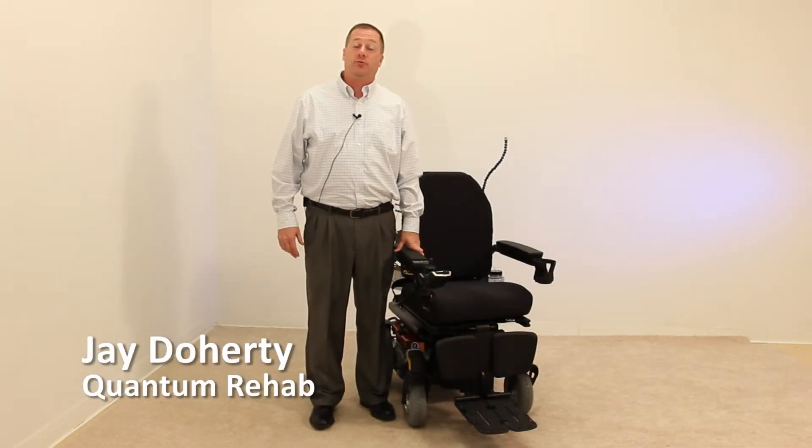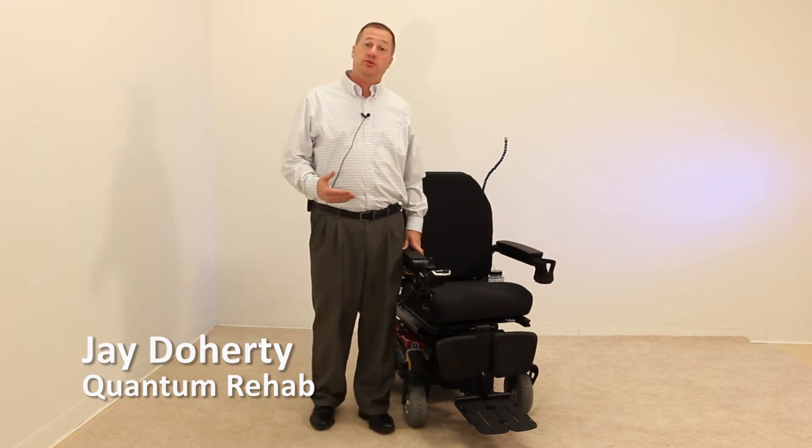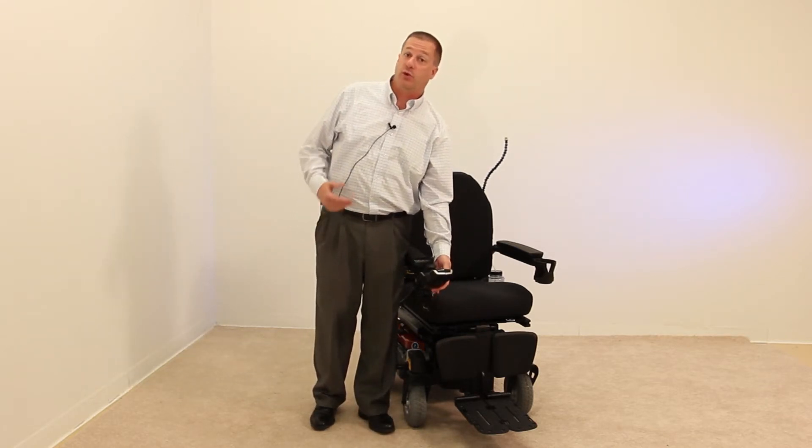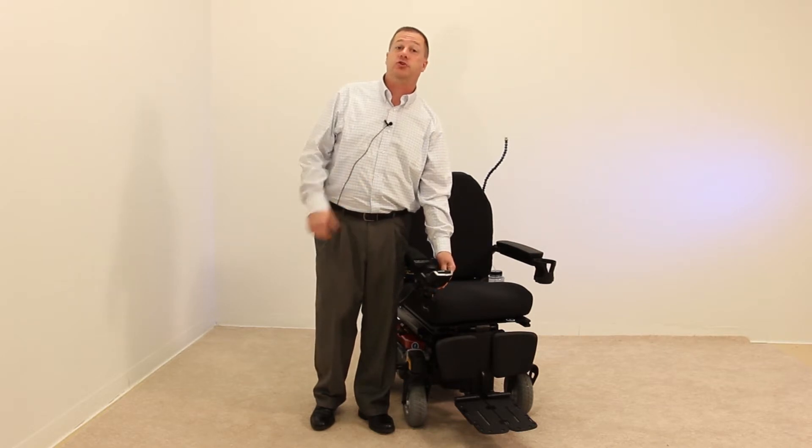My name is Jay Doherty with Quantum Rehab. I'm going to review the steps on how to link your Q-Logic 2 hand control with Bluetooth, which is a standard feature in the Q-Logic 2 hand control, with a Windows tablet.